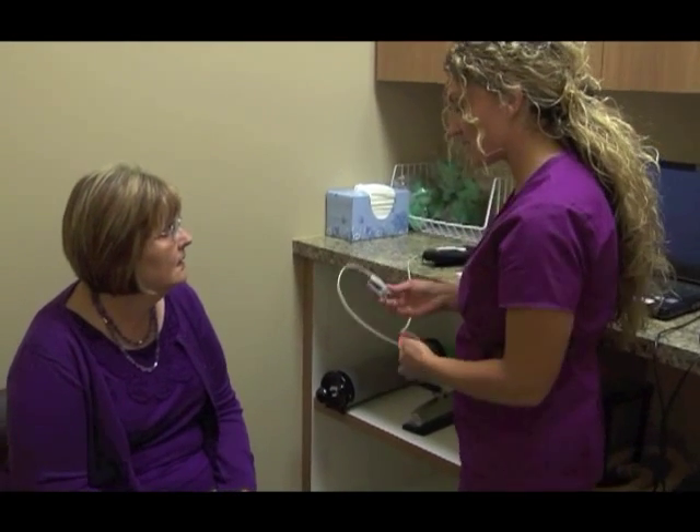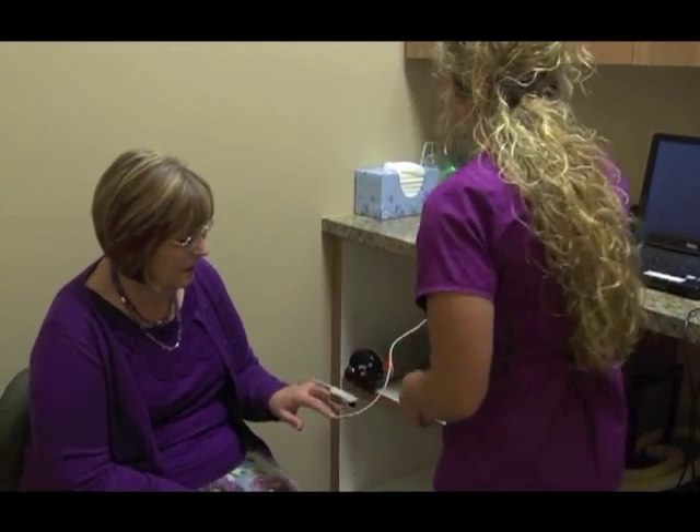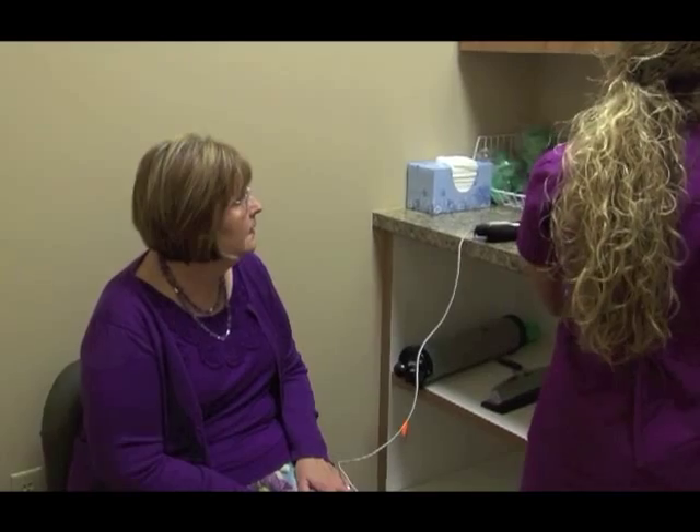We're going to go ahead and do a spirometry test on you. We're going to start by getting your oxygen level — pointer finger, middle finger, okay? I'm going to go ahead and bring up your chart.